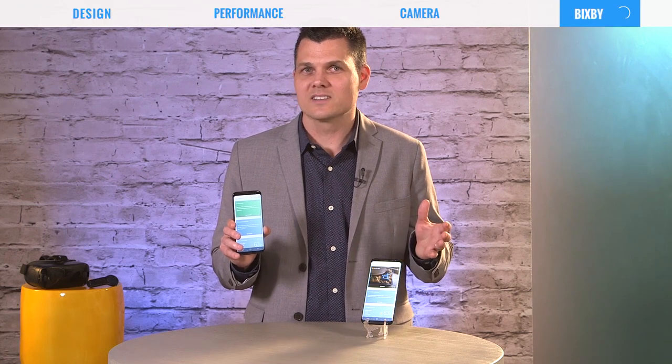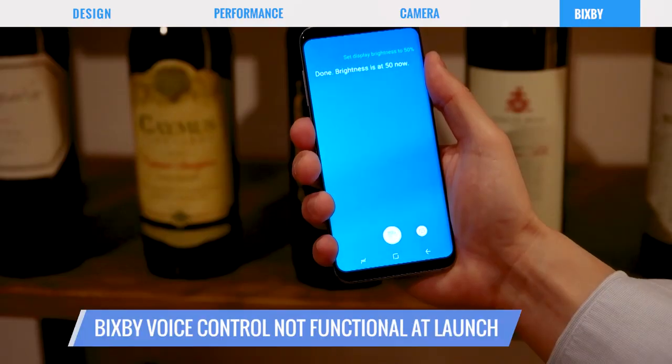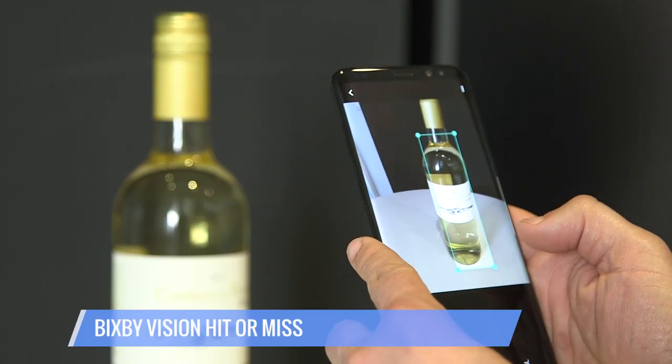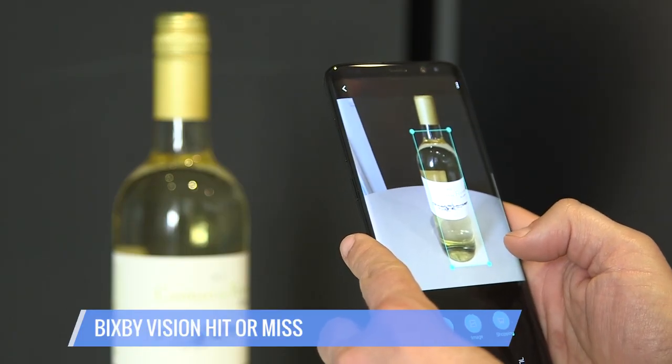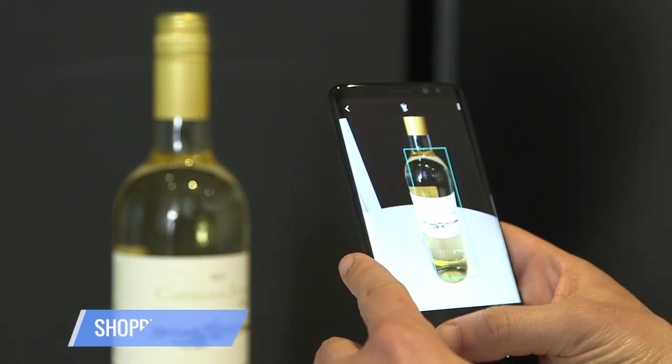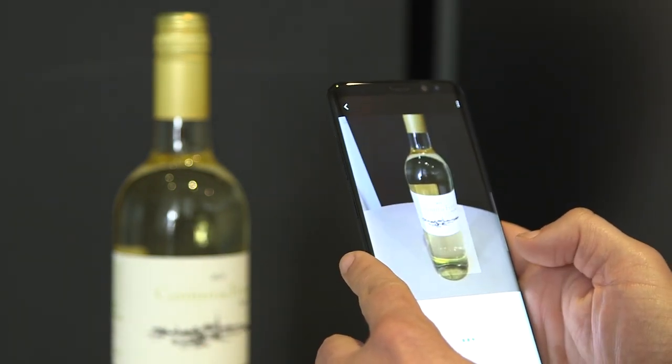Bixby, Samsung's virtual assistant, still needs some work, to say the least. Voice control isn't even functional at launch, and Bixby Vision, which uses the camera for visual searches, was hit or miss. But still, the shopping tool can be impressive, and the wine identifier is pretty cool, even if it is a niche app.